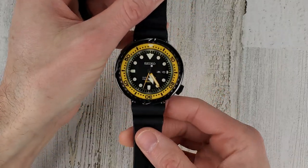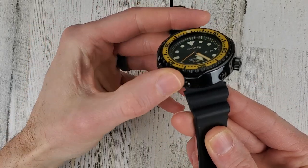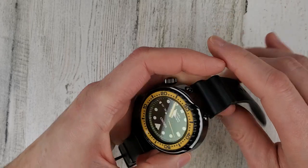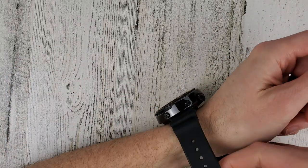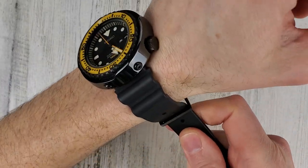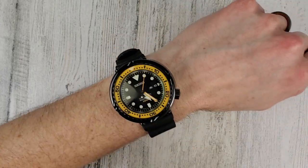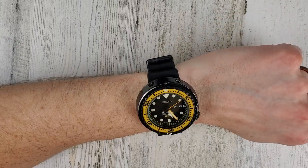I'll put the Yellowfin or Bumblebee on wrist. It's showing off fingerprints like crazy. If you guys don't have a Tuna, I recommend trying one out. Maybe not this specific one, but the current model Tuna new is around $800 to $1000. I bought mine used and don't even remember how much I paid.